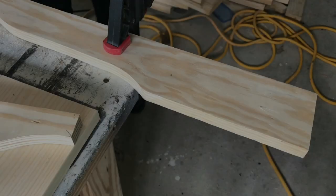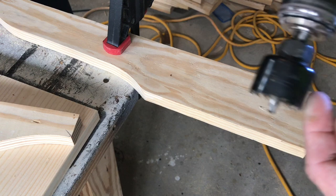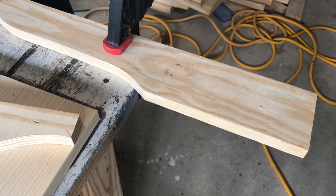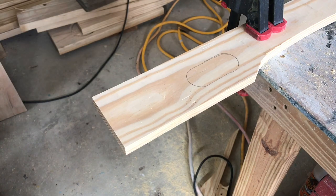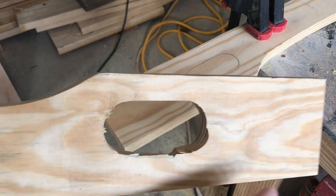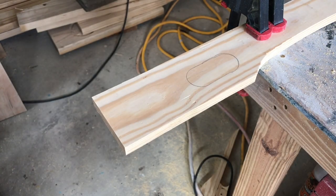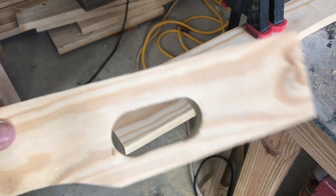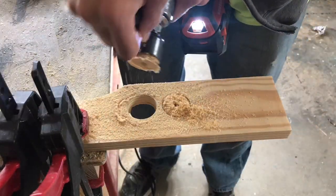Now we need some handles. I've got an inch-and-a-half hole saw bit, and I'm going to drill a hole here and one down a little bit, then use my router with an edge guide to make a clean oval hole. We tried that and it doesn't work out very well, so I'm scrapping that piece. On the next one, we drilled a hole on each side and took a jigsaw to connect the dots — that's what we're going to do. We'll have two handles for the two side pieces, and once that's done we can start assembling.